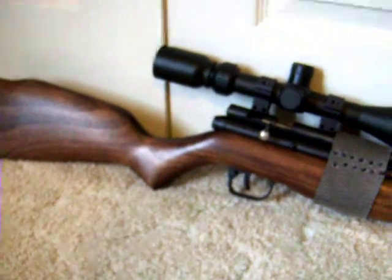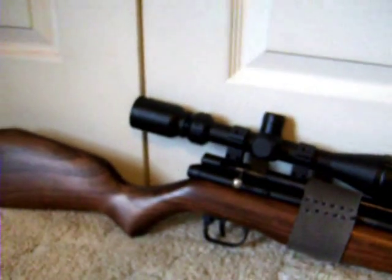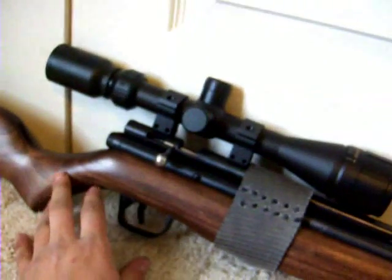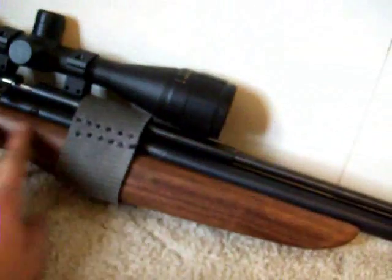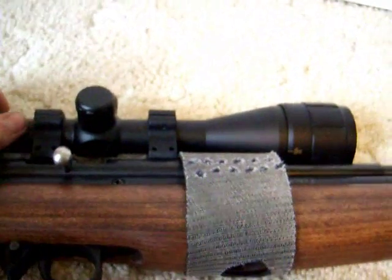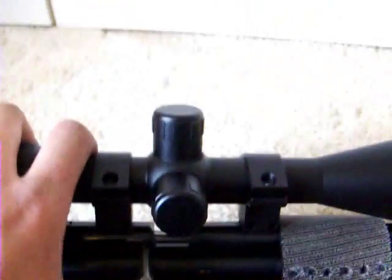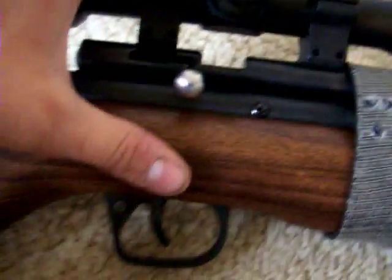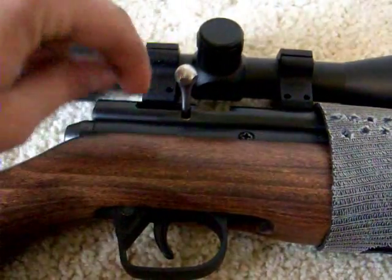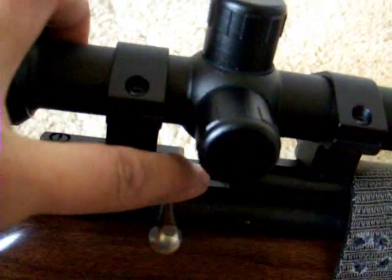It comes with a really nice wooden stock with a raised cheek piece and a nice foregrip area. Mounted on top is the BSA 3-9x40 scope with an adjustable objective. I only got it for $20 from a friend, which is why I have it on here.